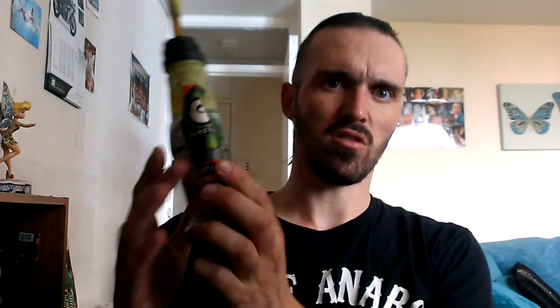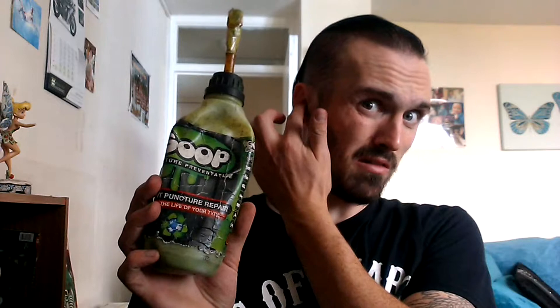That's basically the stuff. This is just an old bottle. You can get it on eBay for about £8. I've used the stuff before and it's really good stuff.